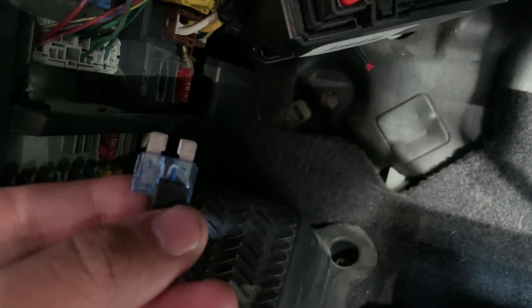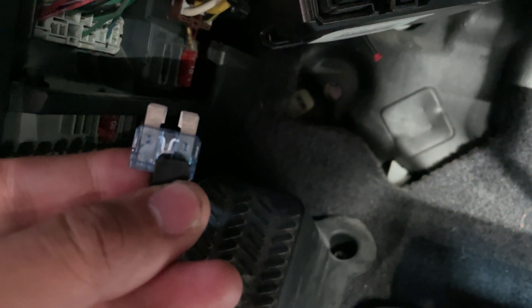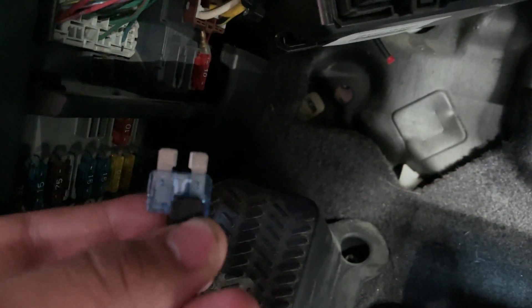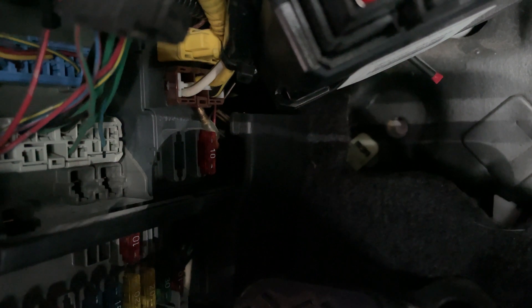Next what you want to do is pull the fuel pump fuse. Pretty much this is what's going to stop the engine from spraying fuel into the chamber. You don't want that, you don't want any spark in the chamber, you don't want any fuel — you're just going to crank the engine. This fuse is right next to the 10 amp fuse above the other fuses. I don't have a fuse box to show you but it's going to be right there.